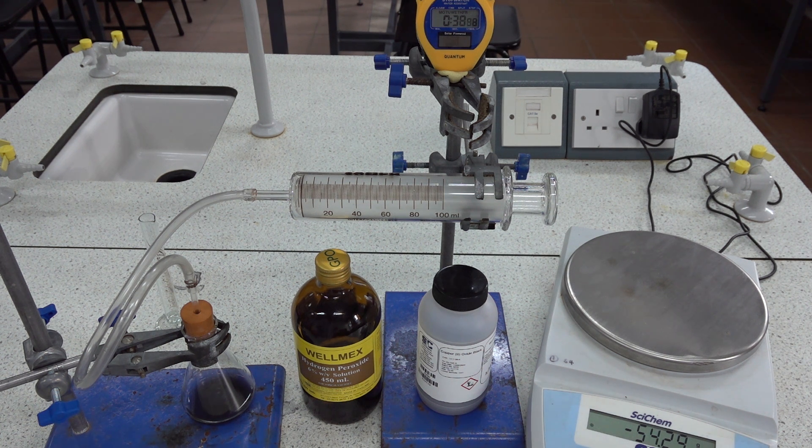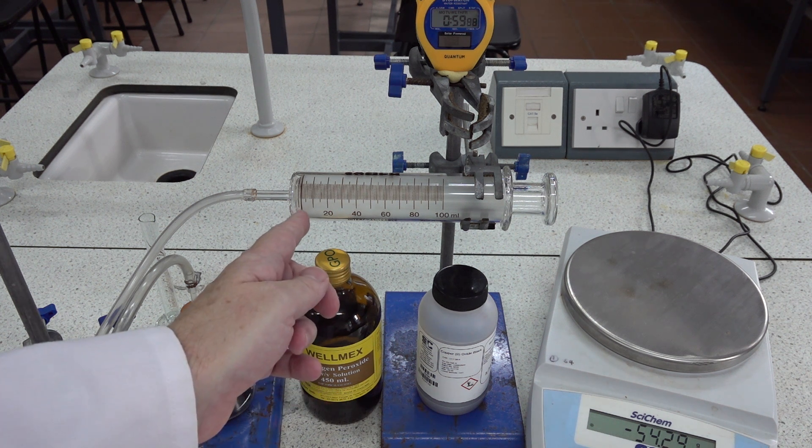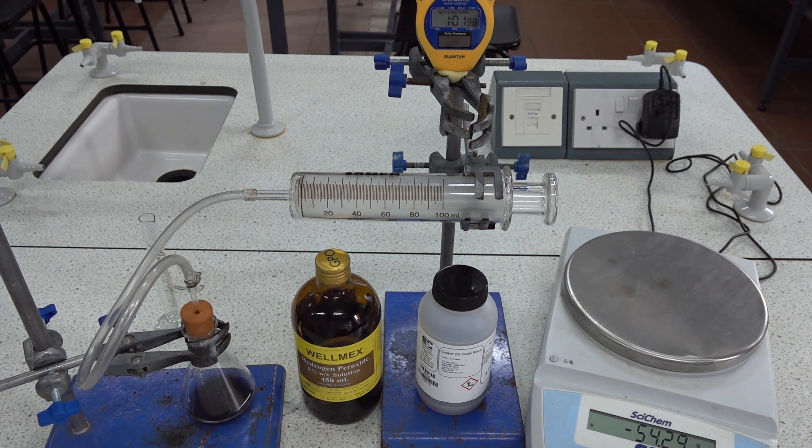Now there doesn't appear to be a whole lot of activity going on in the flask. No appreciable production of oxygen gas and we're certainly not registering any movement on the plunger in the gas syringe. So we'll stop that one after a minute.